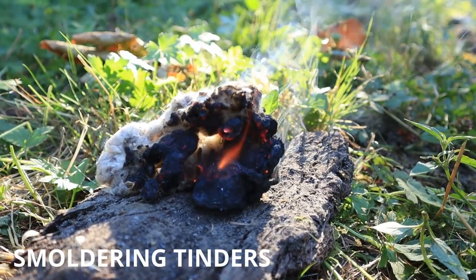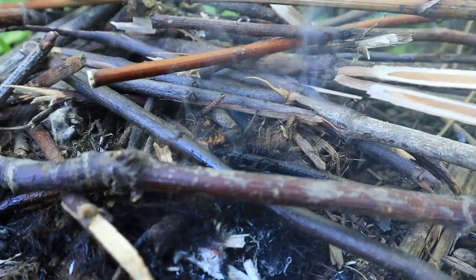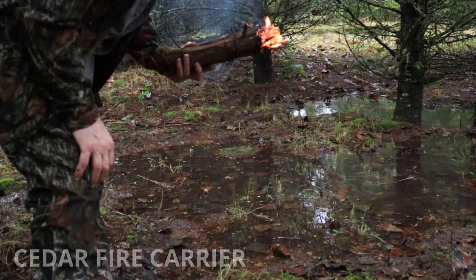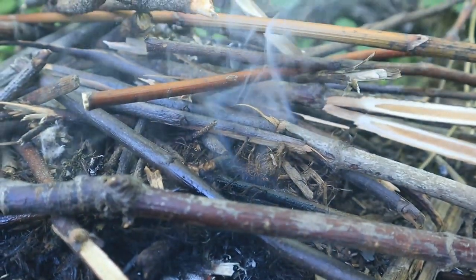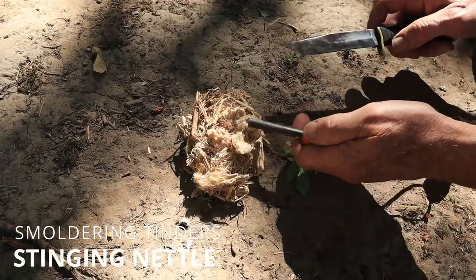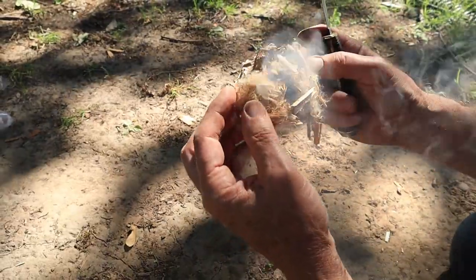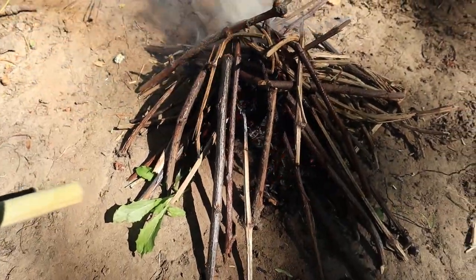So why are smoldering tenders so good? For one: time. Depending on which tender you use and the quantity, they can smolder for several minutes, even hours, if prepared right. That's why they were used anciently by Native Americans as fire carriers. They'll catch and hold your initial spark and go into a long smolder if you keep nurturing it, which not only buys you more time but also heats and dries the kindling in the process. Stinging nettle is the perfect example — it's pretty resistant to taking that initial spark and stubborn about bursting into flame, but it smolders, gets hot, dries out the kindling, and then the kindling actually bursts into flame from the heat of the tender.